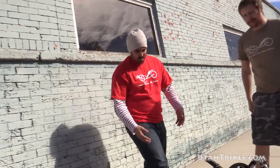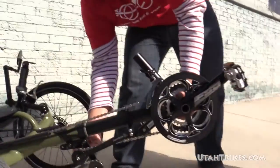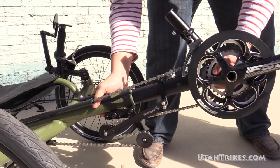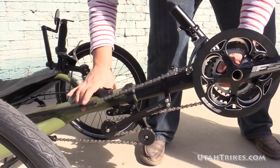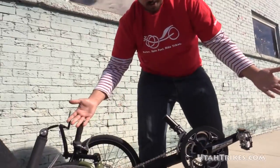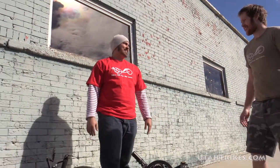Do you mind if I give it a try? Have at it. And I'm done. That's it. You're done. Thank you for taking the time to show me how that works — that was quick. Yeah, you've got those two quick releases, so you just pop those and the boom goes in and boom goes out and you're done.